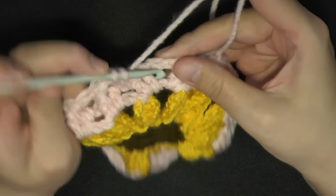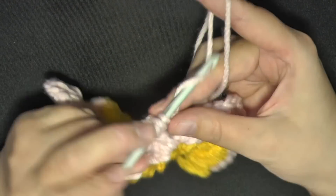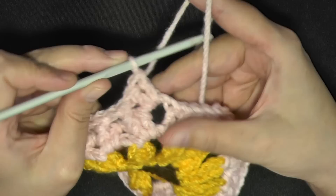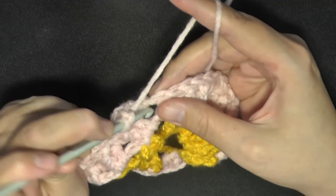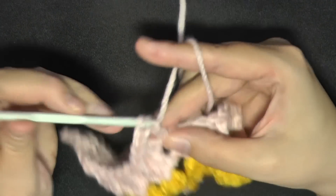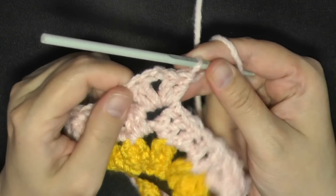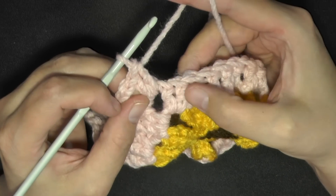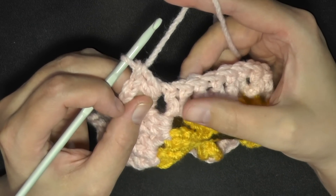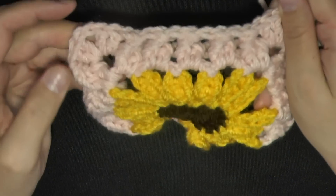Do the corner as always: put 2 double crochets inside the corner space, chain 2, then work 2 more double crochets. Then continue with cross stitches: double crochet on the post, back up, double crochet on the previous post. When you get to the end of the row, you have your chain space — skip that space. The cross stitch stitches are kind of behind because they're crossed, so push up and slip stitch in the top stitch.